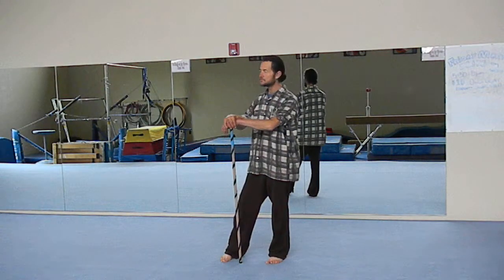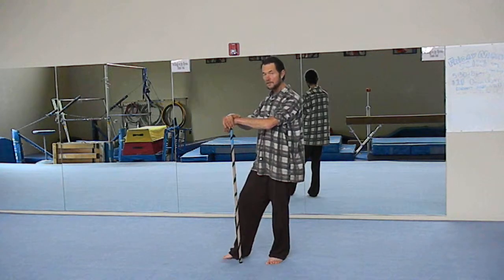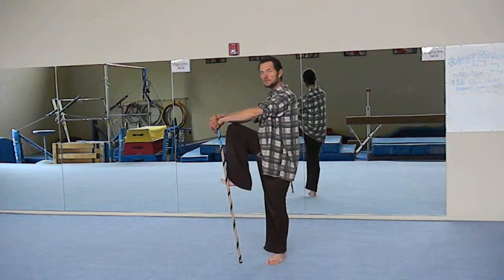On the right side you turn to the right, put all your weight on your left foot, bring your right foot up — you can bring it up as high as you want. It's a good exercise out of it. Hold it for as long as you can.